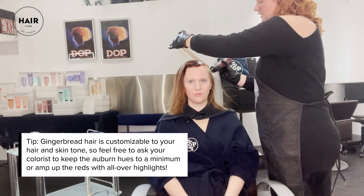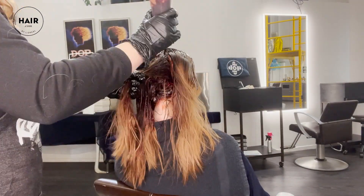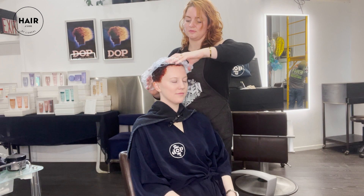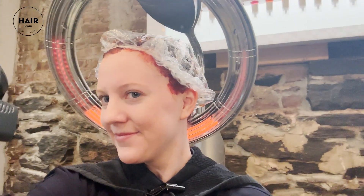I'm going to start by putting this formula directly on her roots, working all the way to the back. I'm going to drag this color down and organize her hair, and then pull the rest of it through her mid-shaft. Then we're going to process it with a cap under heat for 20 minutes and cool for a little bit of time as well.